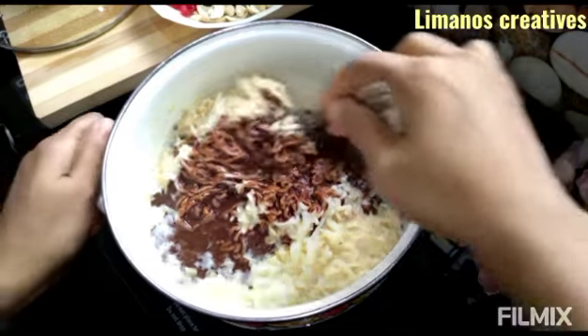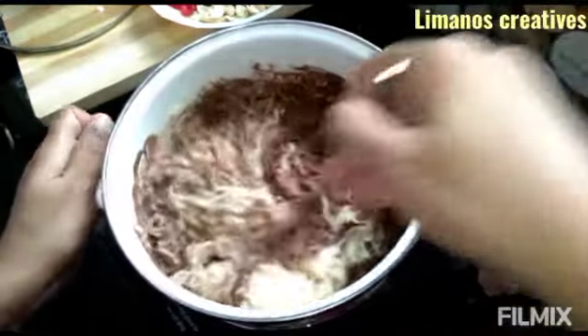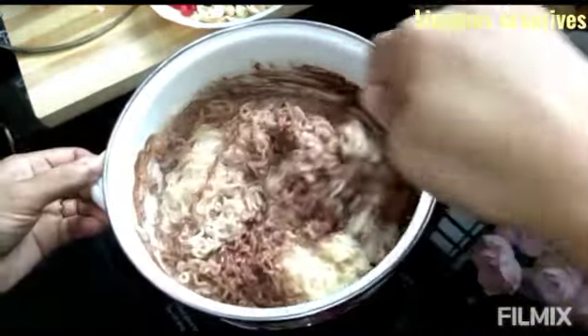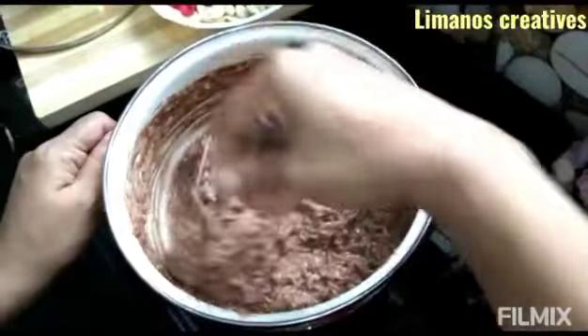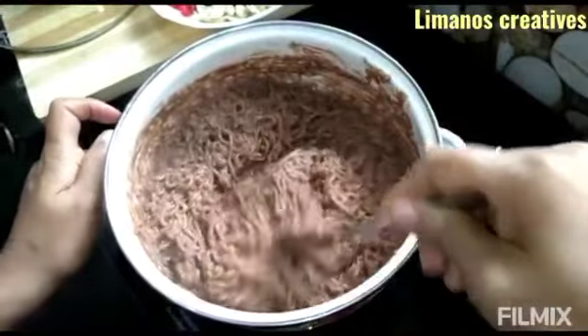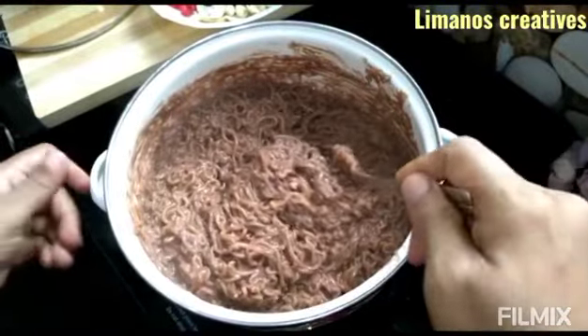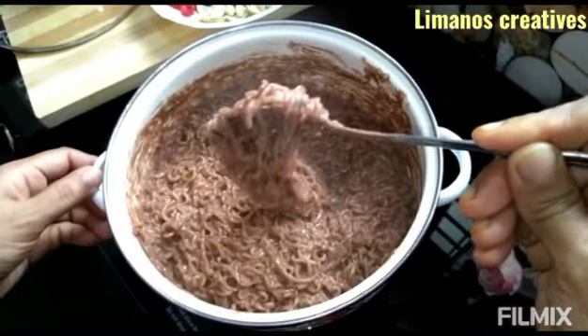Let's combine the noodles. Add a little bit of the flame and a little bit of flour. Add 1 minute to the flour and mix together.